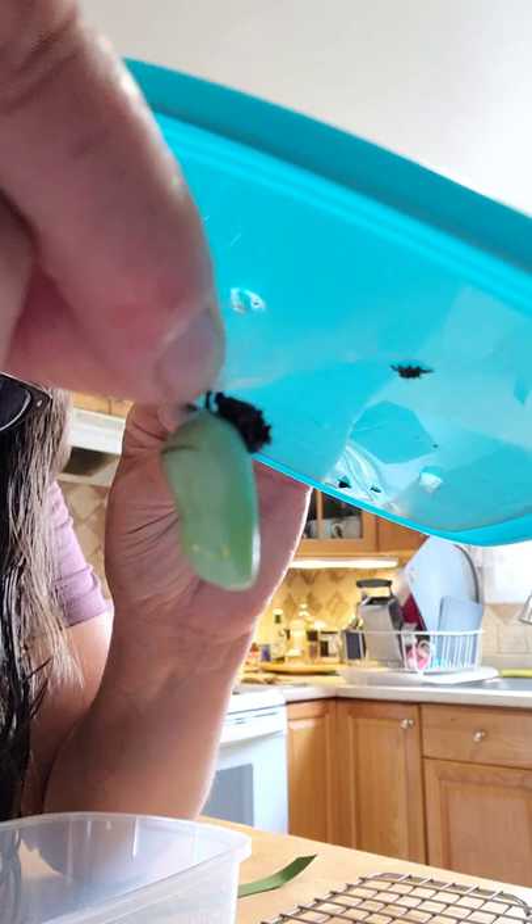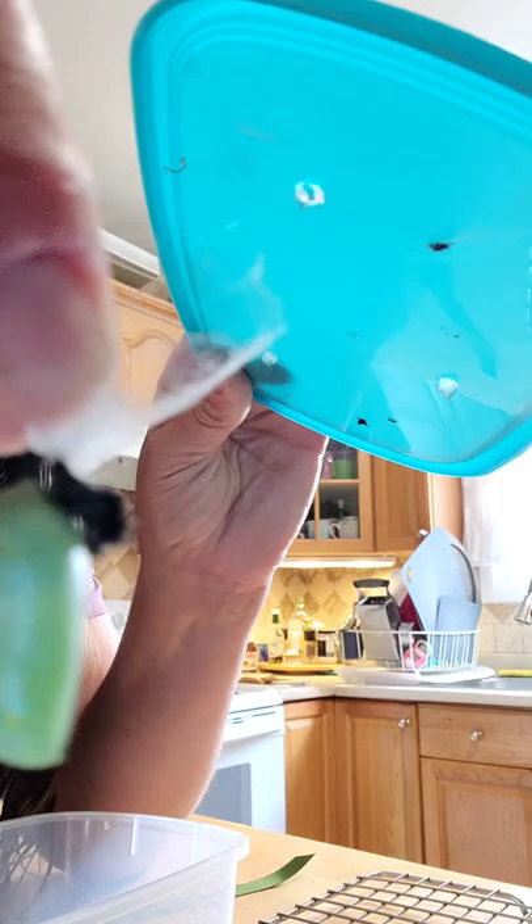What I do is I can actually peel it all off. There's a whole bunch of this silk actually — quite a bit, see?